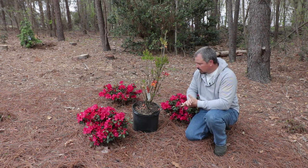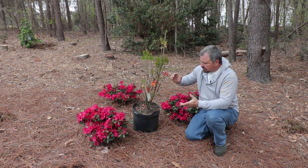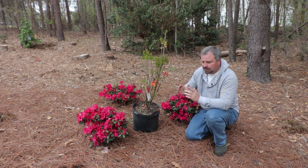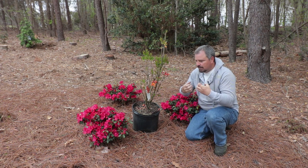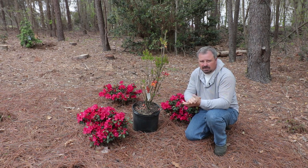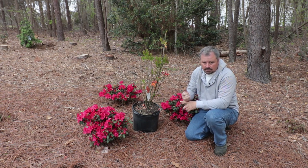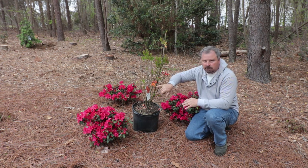They're both in the rhododendron family. These deciduous azaleas are actually native to the United States — they're really amazing and one of my favorite plants. They're fragrant many times, though not all are fragrant. Some have light fragrances, some have very strong fragrances, usually honeysuckle-like. They also come in really vibrant colors — yellows, pinks, oranges, and reds.